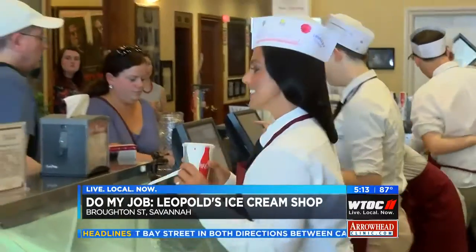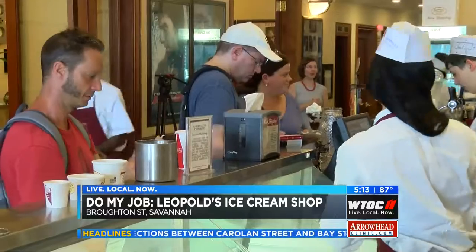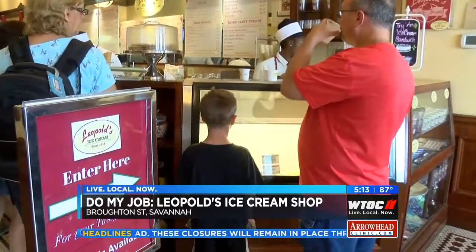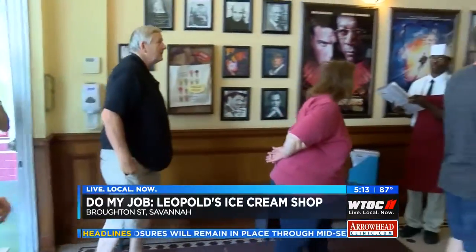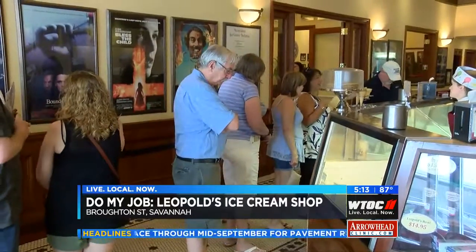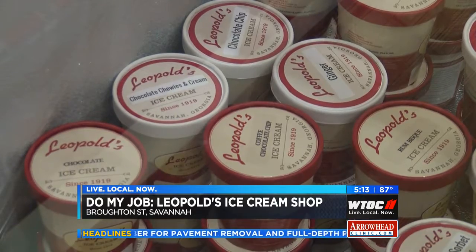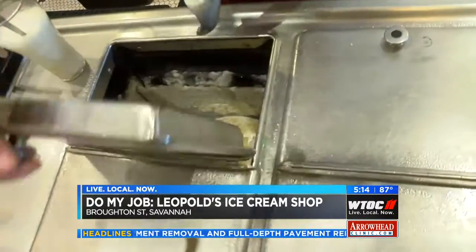Customer service is a top priority here. Because we can make wonderful, fabulous ice cream all day long, but if our soda jerks are not friendly and personable and giving the best experience possible, you won't come back. We feel like, as Savannah neighbors, it's our responsibility to show everyone who comes through our door that Savannah Southern hospitality. So many flavors in the coolers, but vanilla is still the most popular.